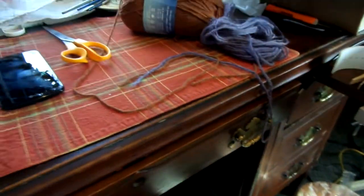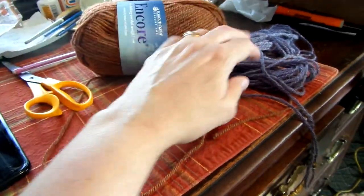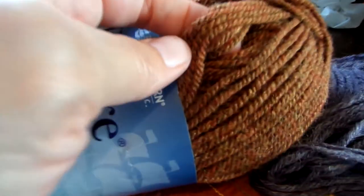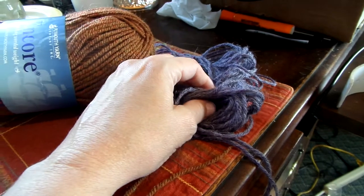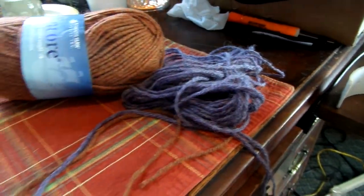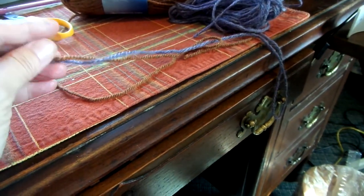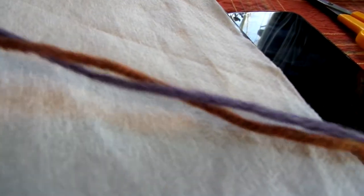One more thing I thought I'd mention about plying yarn — it only occurred to me about a half hour ago — is that I could also take regular store-bought yarn and ply it. These two yarns are the same brand, same weight, just different in color. I made a scarf for my son out of one. These are regular lightweight worsted yarns, but I think I could fit them through the orifice on this spinning wheel and ply them together.